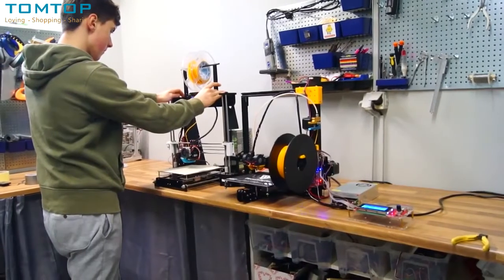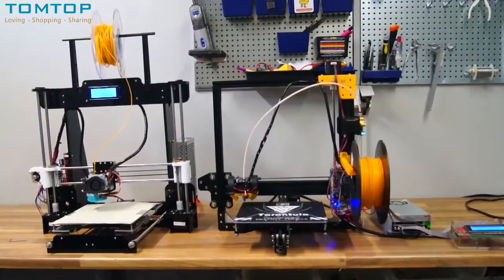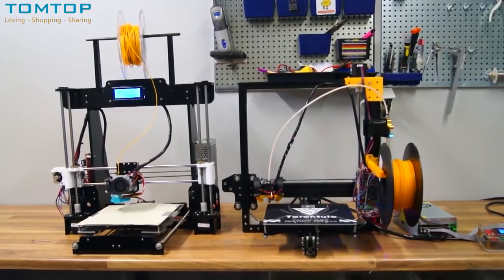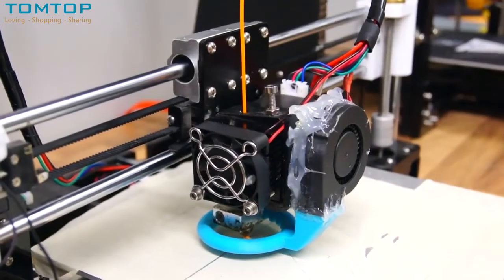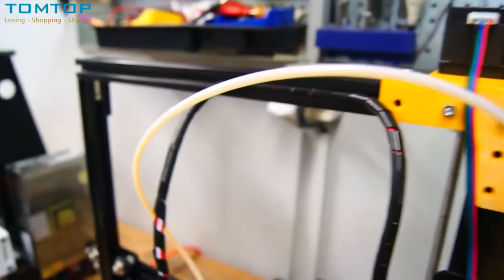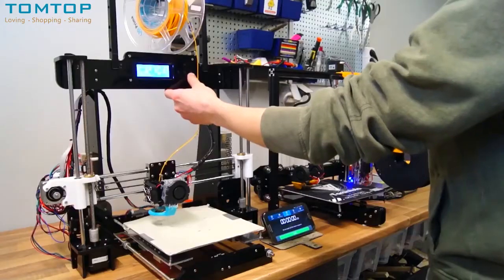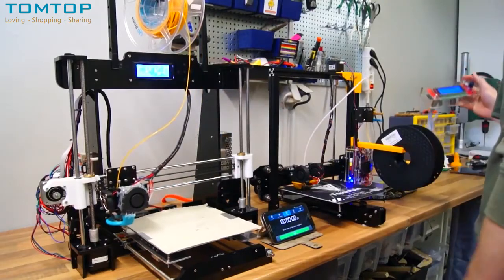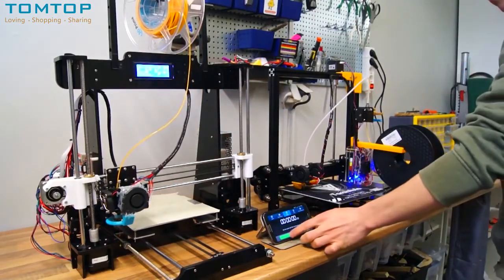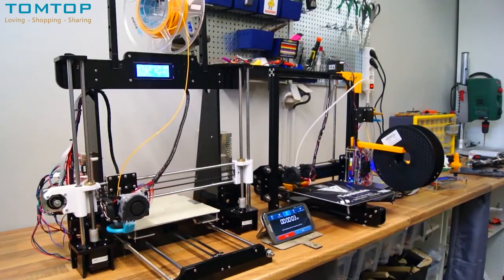There are a couple of key differences between the Anet A8 and the Tarantula within the same price range. One huge difference is the extruder type: the Anet A8 is direct drive while the Tarantula uses a Bowden extruder. A Bowden extruder is great because it reduces weight for the X-motor to move and handles higher speeds much better. I set up both printers running at 100 millimeters per second, which is considered quite high for printers in this price range.